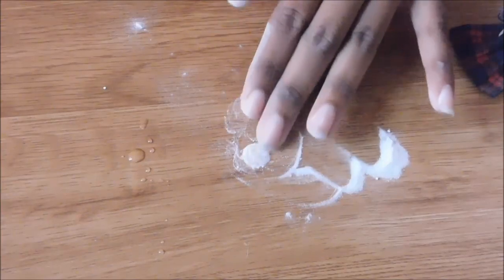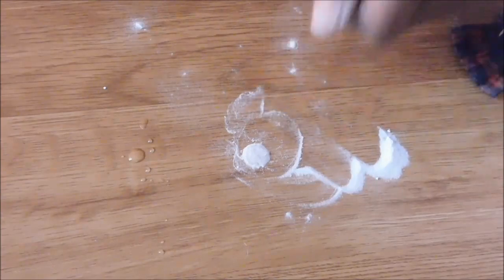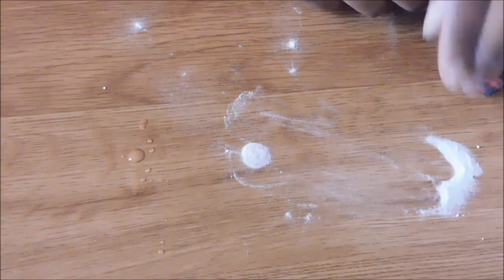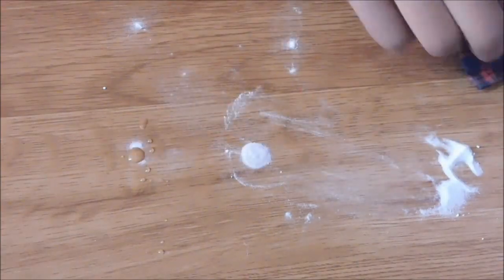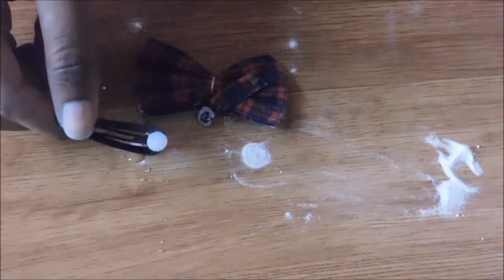Mechanics and people like that use this for holes, then they file it down to get a smoother surface. This can be used on anything. To demonstrate, I'm going to try it out on my hair bow which is broken, and I'm going to put it back together with super glue and baking soda.